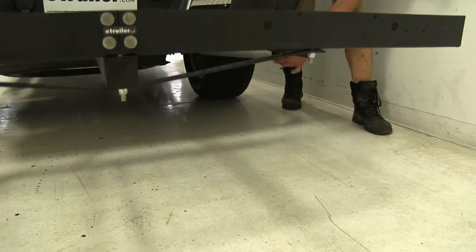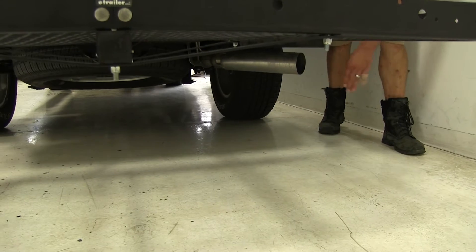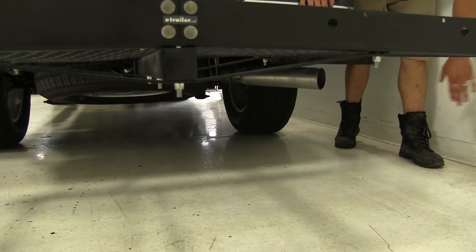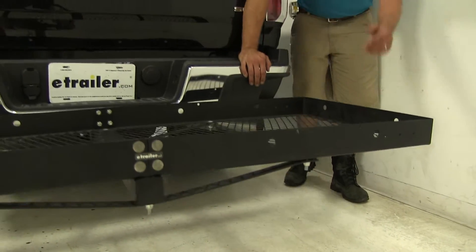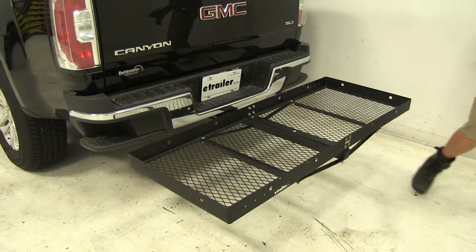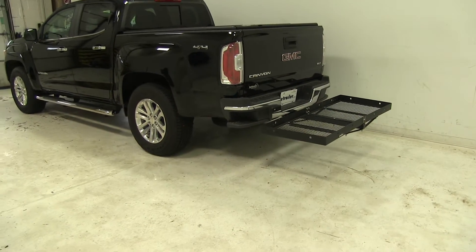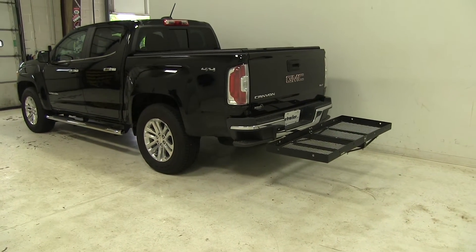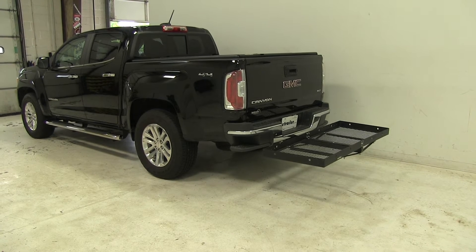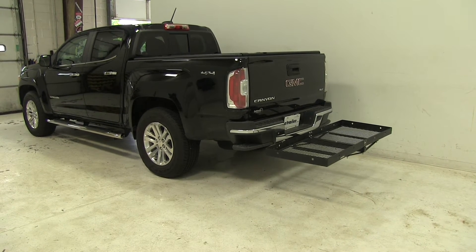The exhaust on the Canyon comes straight out this direction — it's designed as a rear passenger outlet. So I don't think you're going to have any issues with heat-sensitive materials getting stacked up there. Now that we've had a good look at the Stromberg Carlson Cargo Carrier and seen how it fits on our 2016 GMC Canyon, let's take a look at how that carrier performed on our test course.